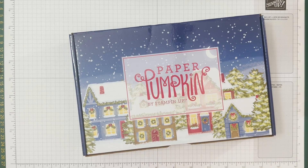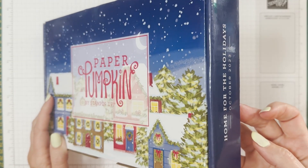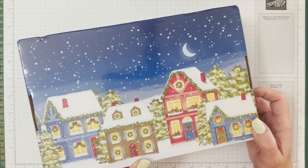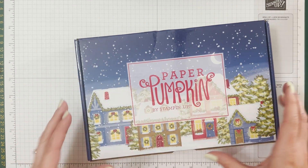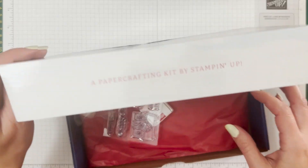Hello, it's Ninka here from ninks.com and it's time for Paper Pumpkin. This is the Home for the Holidays October 2023 Paper Pumpkin kit. Isn't this so cute? I love these decorated boxes — I use them for storage all over my craft room, in a storage unit where they fit perfectly, for scrap pieces, die cuts, or projects I'm busy with.